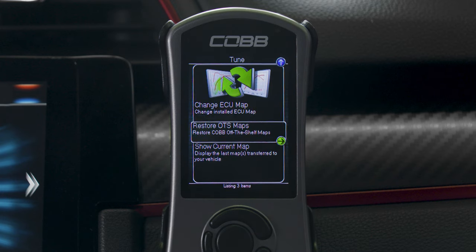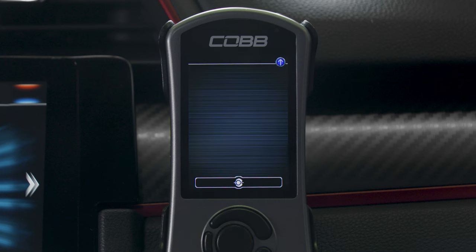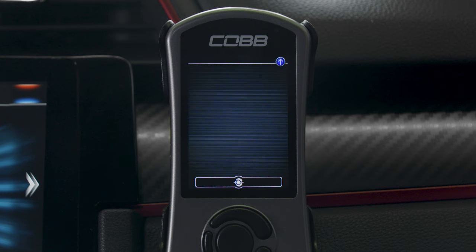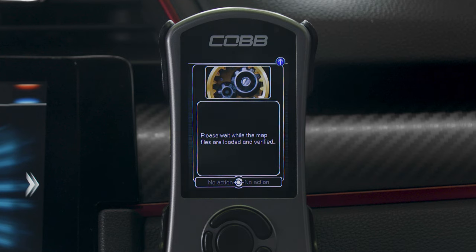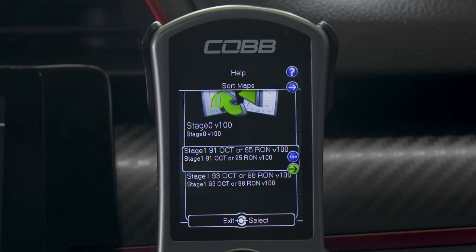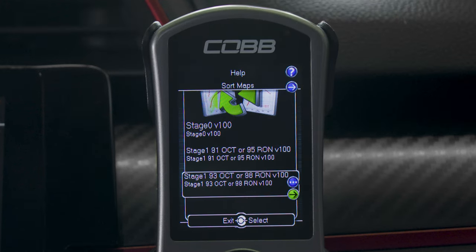The tune menu lets you double-check exactly what map is currently installed on the ECU, but also lets you easily flash to another tune for a different octane, an updated version of an off-the-shelf map from COBB, or a custom map from a ProTuner. You can change the tune anytime you want in a matter of minutes.